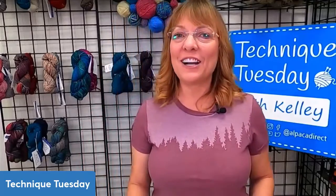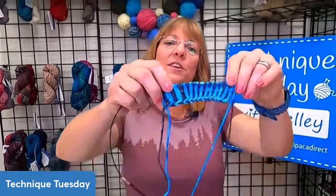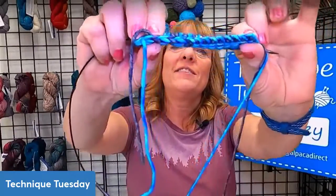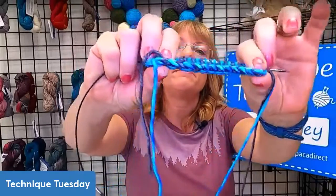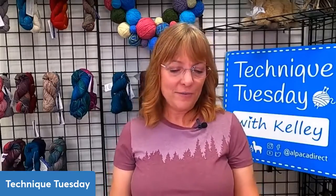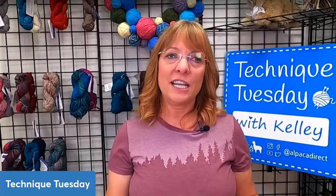Today I wanted to talk about corrugated ribbing — and this is what the corrugated ribbing looks like. I wanted to talk about this lovely little cast-on on the bottom that you can use to cast on for your corrugated ribbing, that is very simple. And so I wanted to take a look at that.